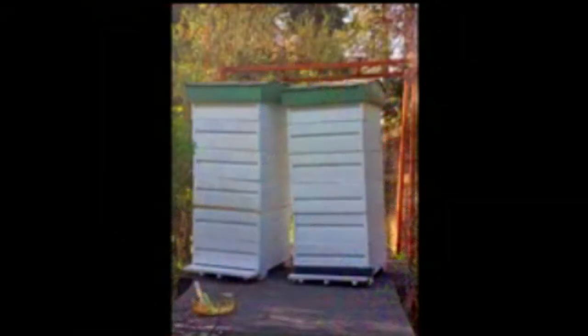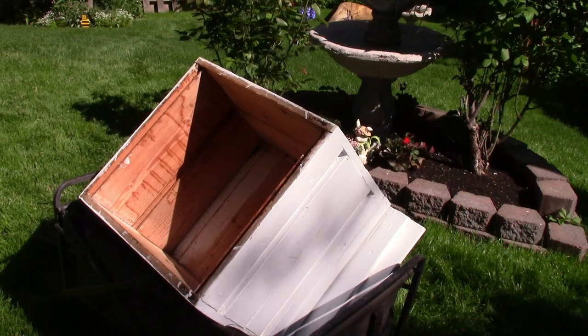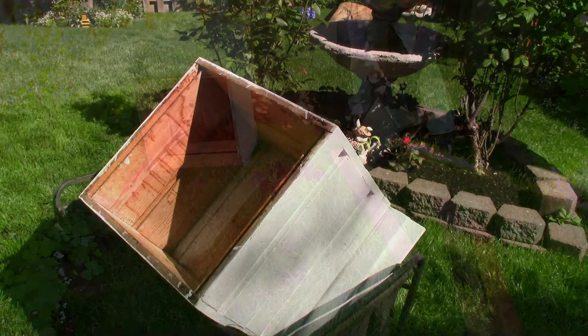These are the old beehives we built when my son was 12. We're going to repurpose all of the wood except for the tops — they went to the dump. The brood boxes, we made flower boxes out of them.